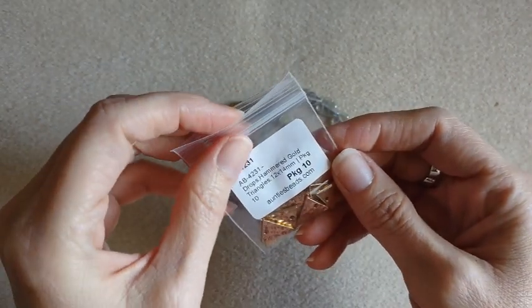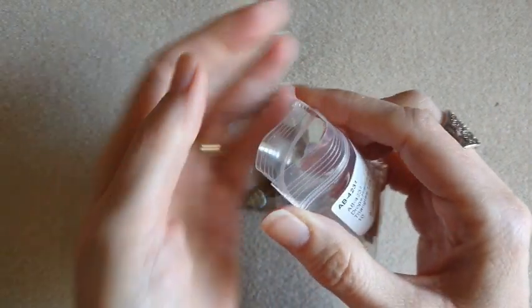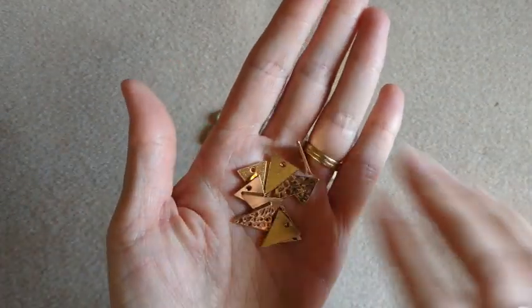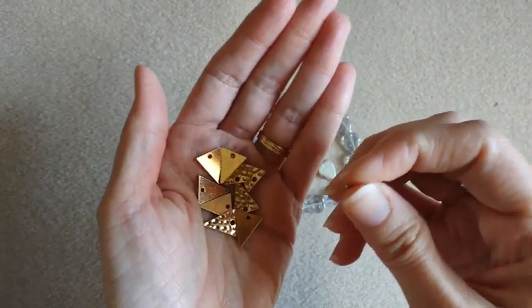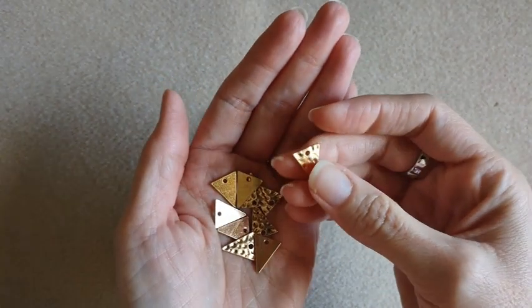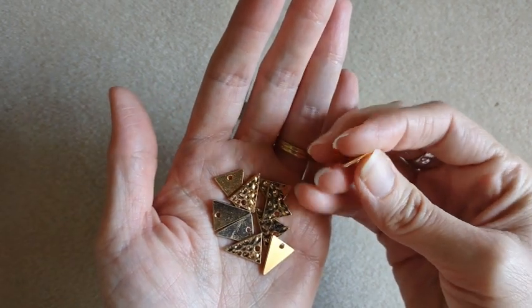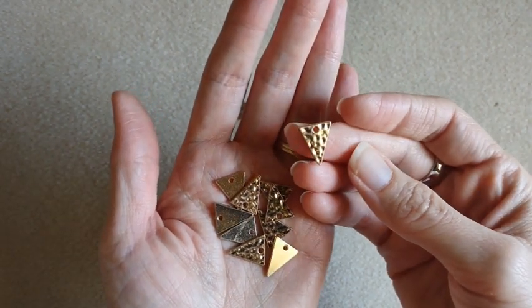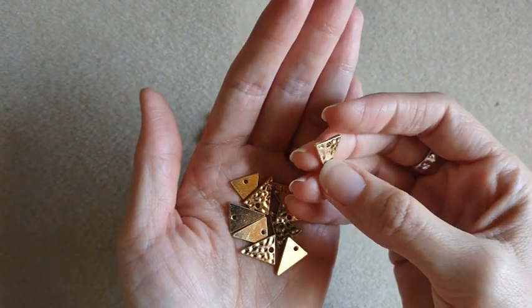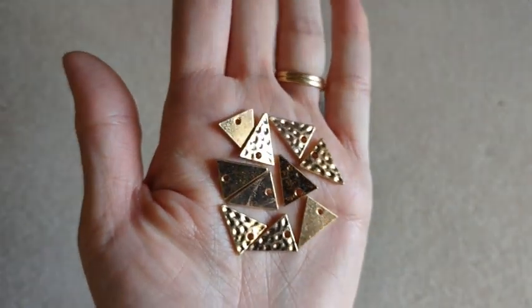So I got some more of these hammered gold triangle drops. They came in a pack of 10 and were on sale for $0.75. I do have some of these in my stash — the ones I have might be a little bit bigger. You've got your little hole up there to make little dangles. The front is hammered but the back is smooth. Very cute.